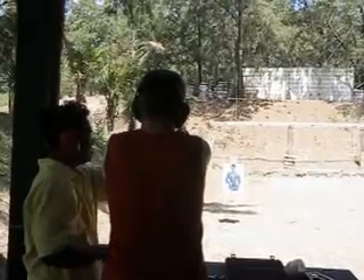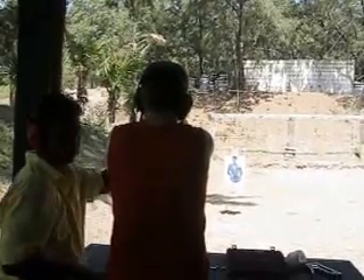Oh, now it's heavy. Yeah, that's 45. 45. 9mm. 9mm. Firing.